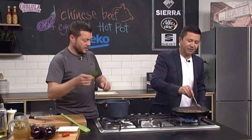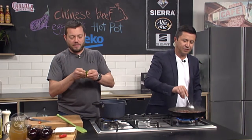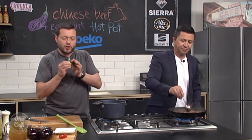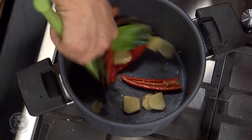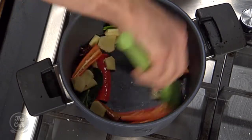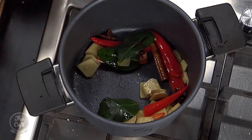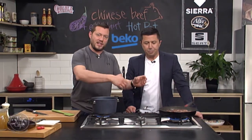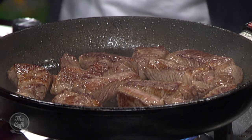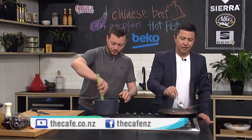Some kaffir lime leaves — these are great, loads of flavour. Just leave them whole but you can just scrunch them up, give them a little tear to release all those oils. They go in. And you can see we've got a nice browning on the meat, which is really good. You can do it all in one pot if you want — it just takes a little bit longer. Get the meat to that stage and then start introducing all the things. You'll probably still have to dry toast the spices, but doing it in two pots speeds up the process.